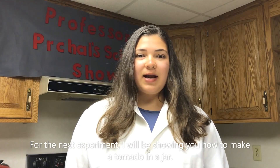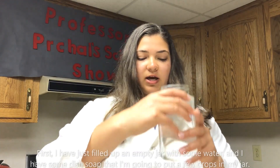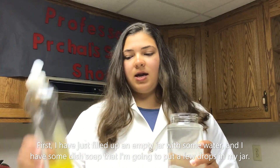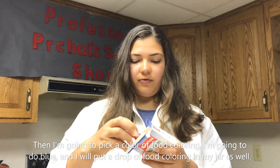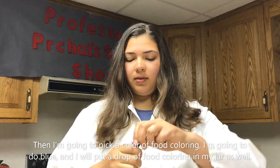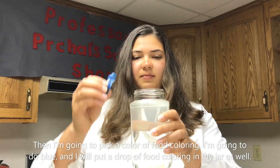For the next experiment I will be showing you how to make a tornado in a jar. First I have just filled up an empty jar with some water and I have some dish soap that I'm gonna put a few drops in my jar, and then I'm going to pick a color of food coloring. I'm gonna do blue and I will put a drop of food coloring in my jar as well.